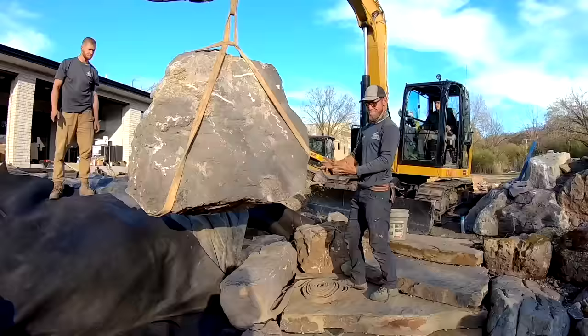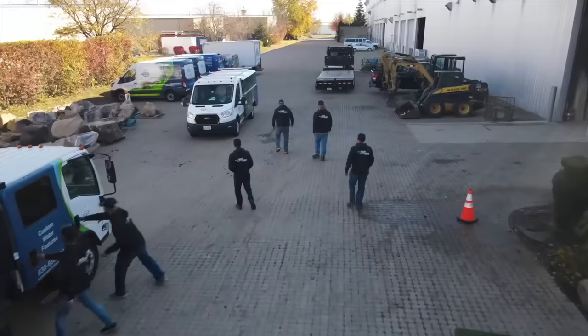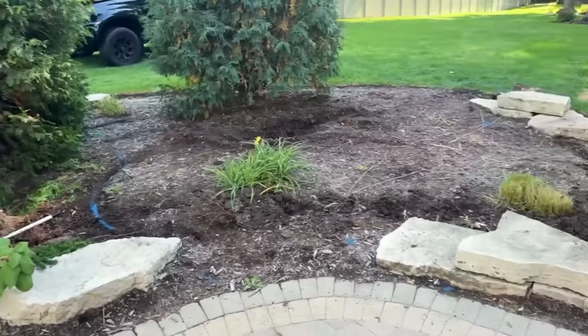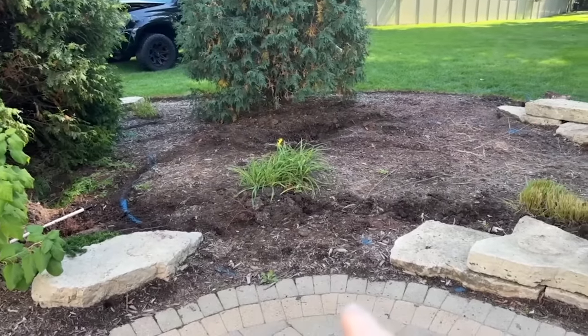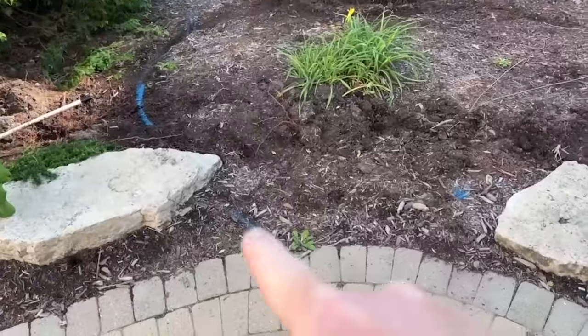I'm going to jump into this project and take you step by step on how we build an 11 by 14 foot pond. We are going to build a pumpless waterfall. The best way to learn anything is to teach it - we are rocking and rolling on this pond. All right Jack, this one's going to be fun because it's just going to fit the space so nice. We have an 11 by 14 foot - 11 this way, 14 foot this way. You can see the amoebic shape.